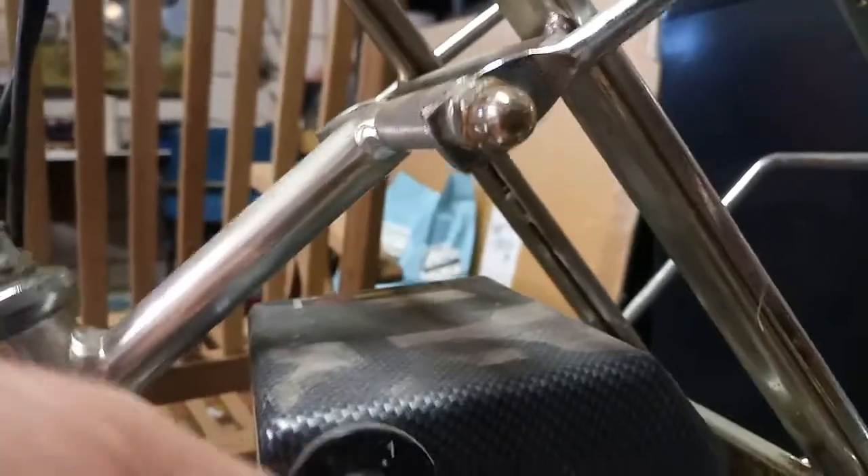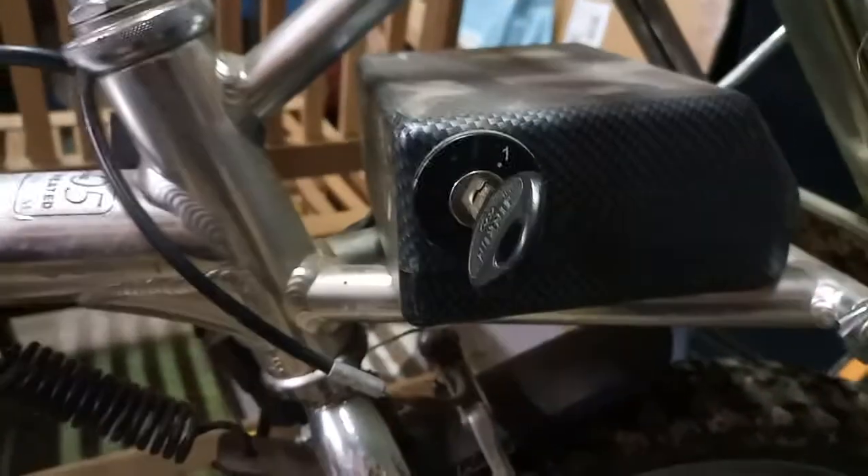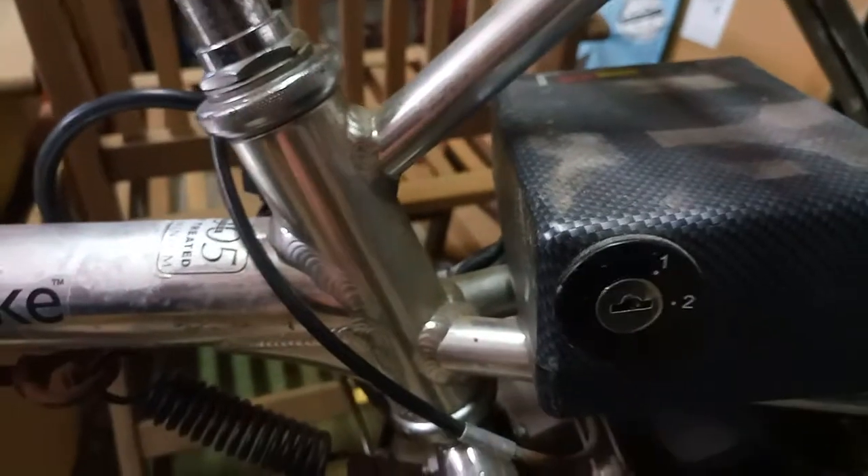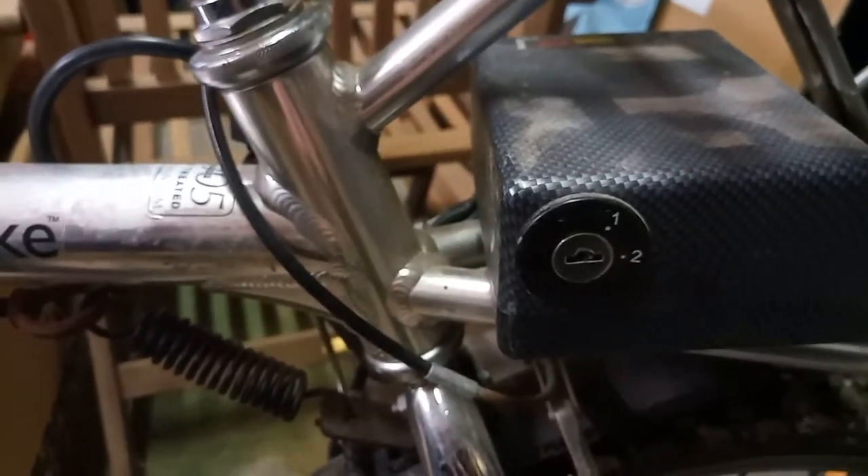The controller is a Scientific Generics — it's a very old type. Basically, on one side you have an on/off switch; that's off and you can pull the key out, and on, you can't. When you come around to this side, you use the same key, and this is to select one of two speeds — a low-speed option and a high-speed option. High speed is relative to the power of the hub motor and the batteries, so you select your speed, then swap the key over to the other side and turn it on.